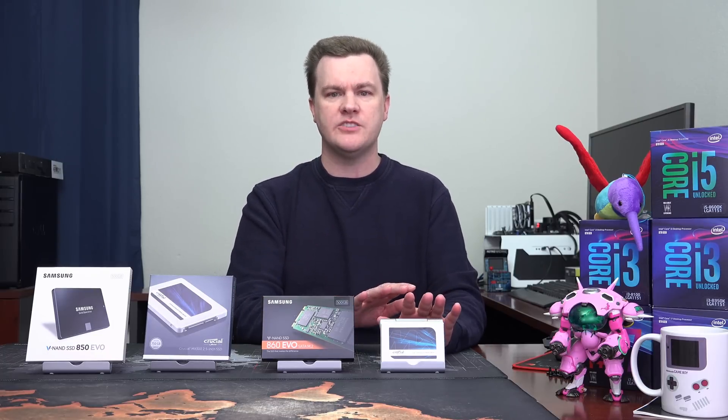Are there any reasons why the 860 EVO is better? Yes, and we'll get to those. But for the vast majority of you, buy whichever one costs the least. Now if those prices are reversed, by all means buy the 860 EVO. With that large of a price difference, buy the cheaper drive.